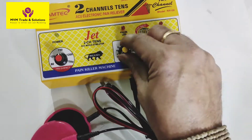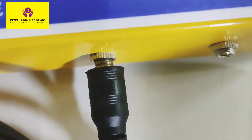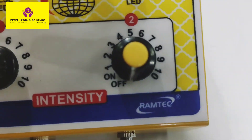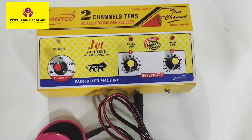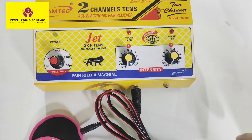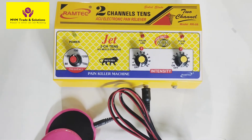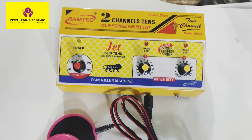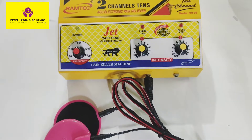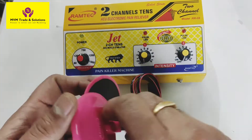To check the TENS, we have 2 channels and will use 1 lead pad. First check: current is off, intensity is off. Set the frequency — I recommend setting it to 1200. Do not adjust the frequency too much; continuous mode at around 700 to 1200 is correct. We are setting the frequency to 700 or 1200. Now press the intensity using the 2 buttons.